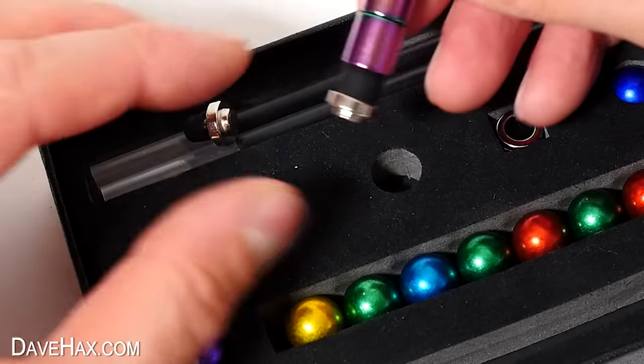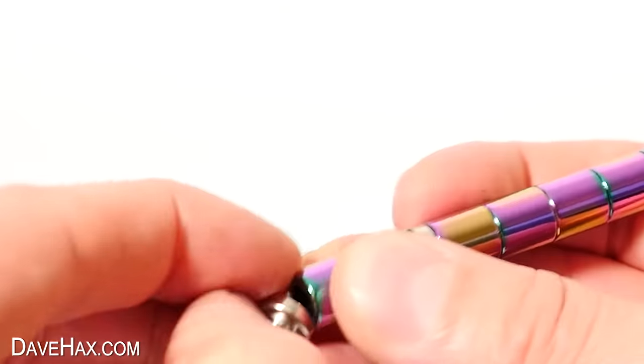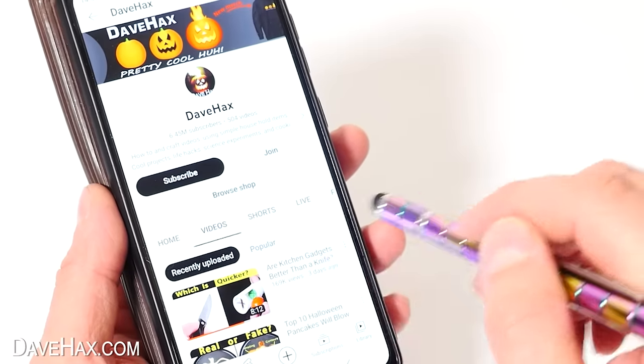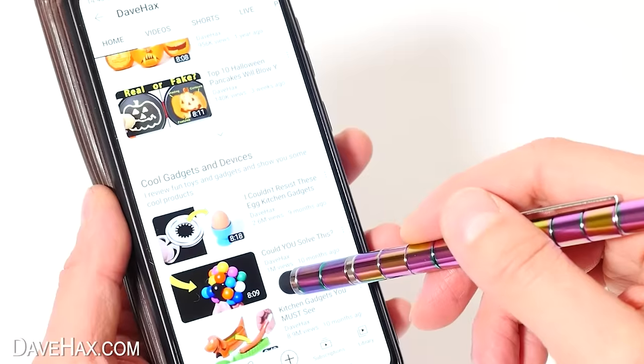As well as the four refills, they also give us two different sizes of touch screen tips. To use them, make sure the pen cap's on, remove the end, and snap on a stylus tip. When I tested it out, it works really well. What a cool fidget pen. If you're enjoying this video and want to support me, please do subscribe — I've got loads more cool content coming soon.